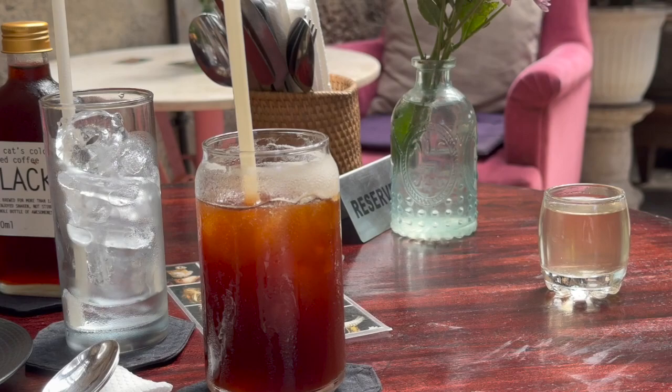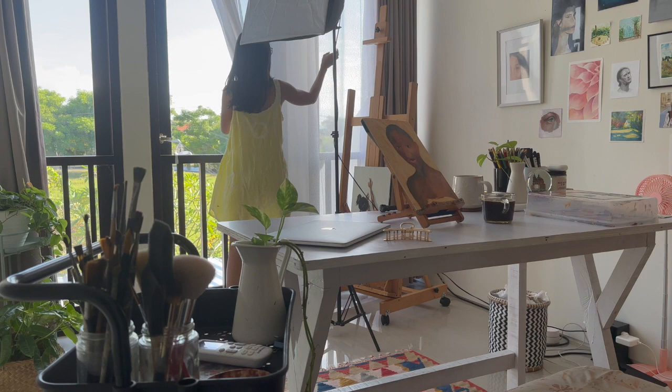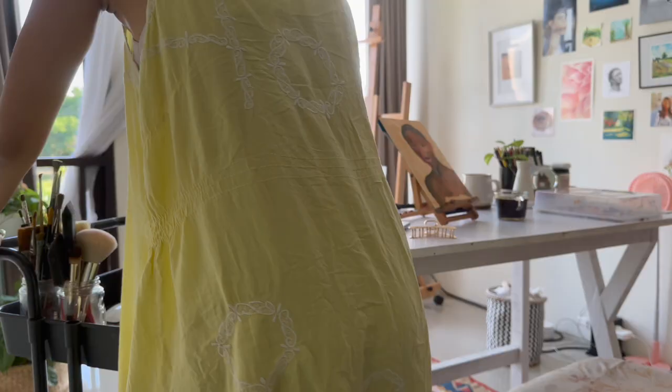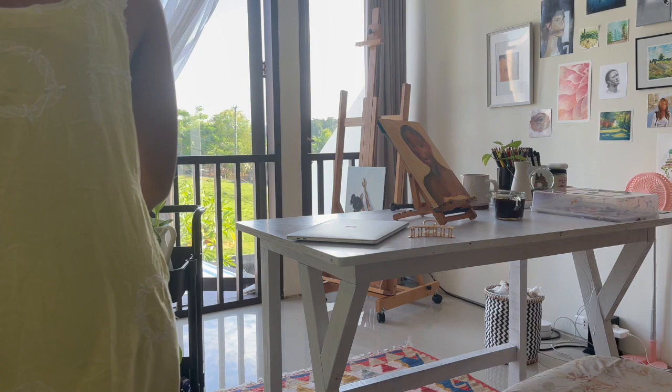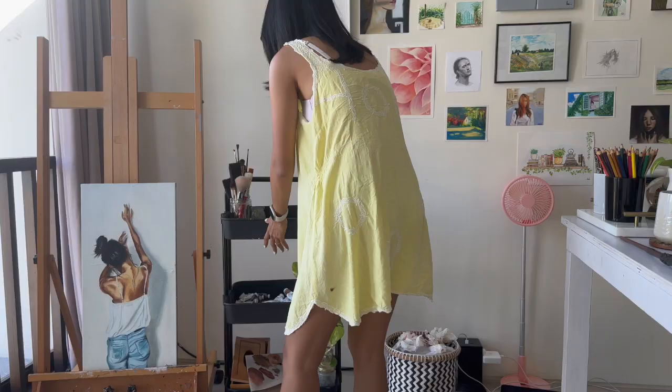Back to the studio — I opened the curtain and put everything back in place to their original position. But then it was still very hot, so I had to move outside of the studio again. This time I'm going to paint next to the stairs. I'm sorry I forgot to shoot the setup, but I continued my online course and finished my painting.